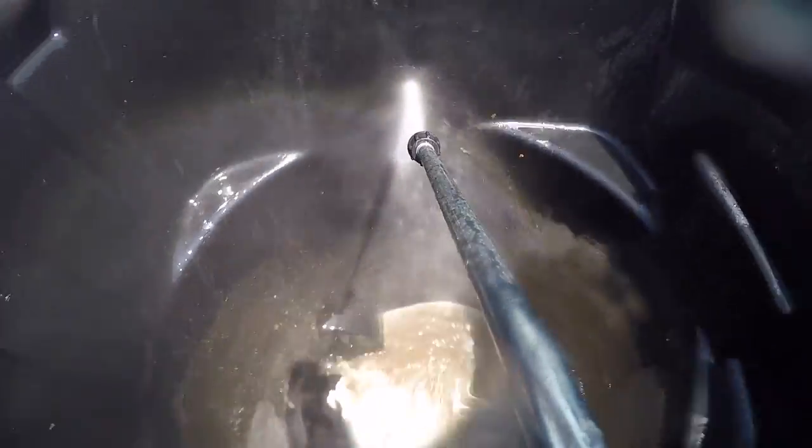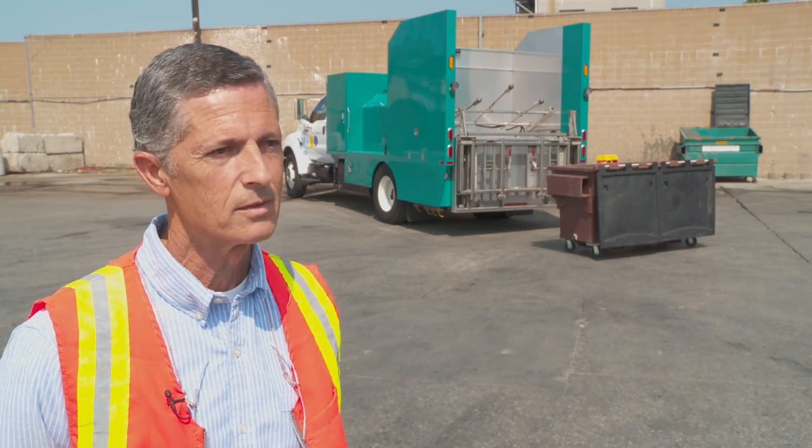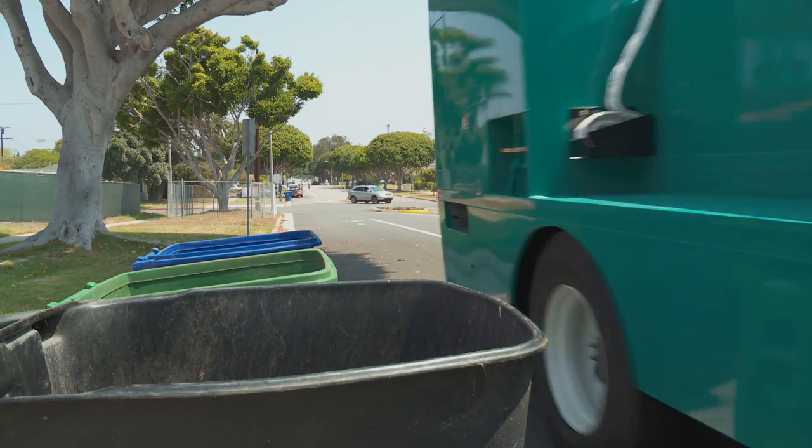The cost for the resident or business that would contact us to use our service is approximately $22 and some change to wash a container. Basically, this is our City of Santa Monica's bin slash cart washing vehicle.